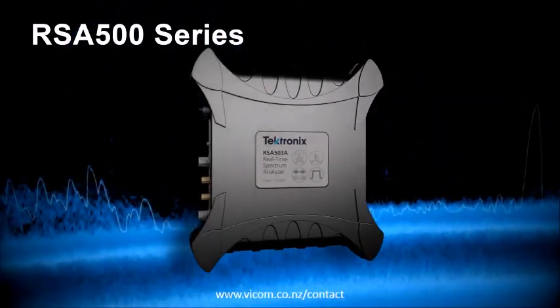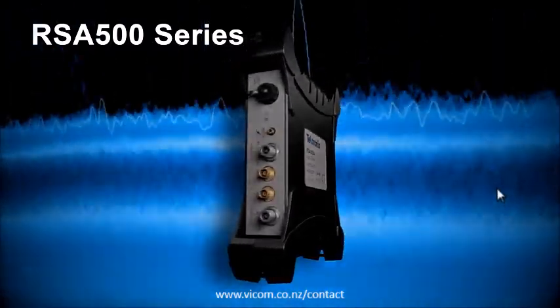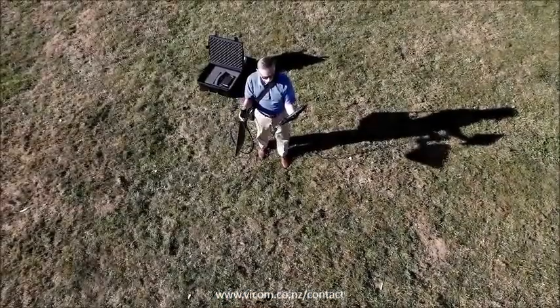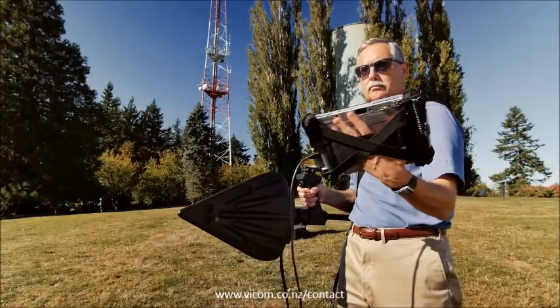Fast and light. The Rugged RSA500 series is your all-in-one field tool. It's a USB spectrum analyzer, an interference hunter, and a cable and antenna tester.